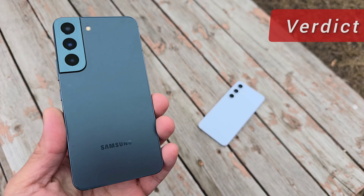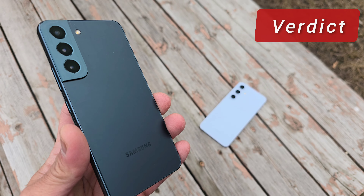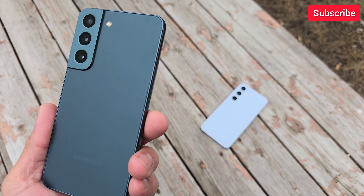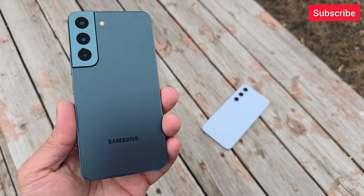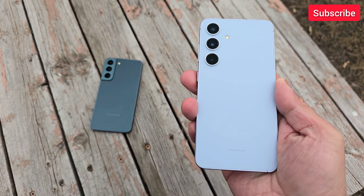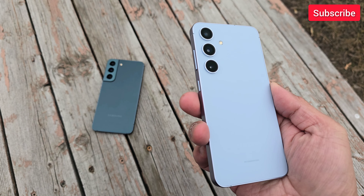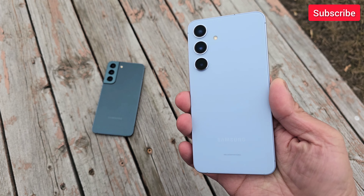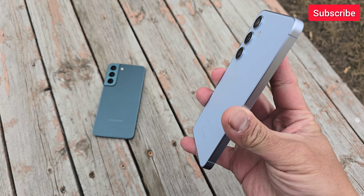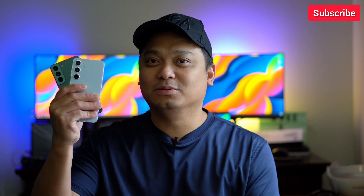Overall, Samsung Galaxy S22 is a really solid flagship phone even in 2024. If everything you've seen from the S22's performance still serves your needs, then you don't need to upgrade. But if you want a more versatile portrait mode, 8K 30fps video, and 4K 120fps slow motion, then Galaxy S24 is a solid upgrade. I'll continue to compare these two phones on this channel — maybe next with the new Samsung Galaxy A55, so stay tuned.